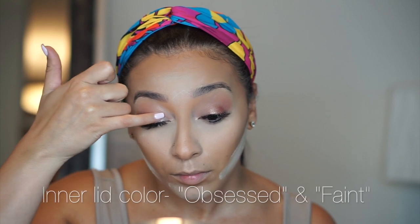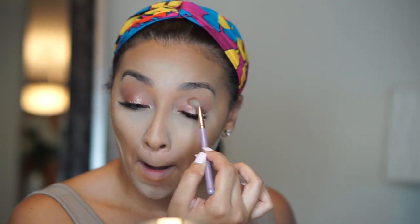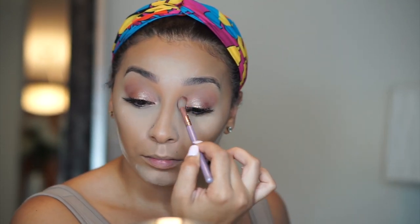For the inner corner I am mixing two different shades, Obsessed and Faint. It gives this really nice rosy light pink. I like the transition from a lighter color to a darker shimmer from the inner to outer corners. Without adding any more color to my fluffy brush I'm just blending it out so there are no harsh lines between my transition color and my shimmers.